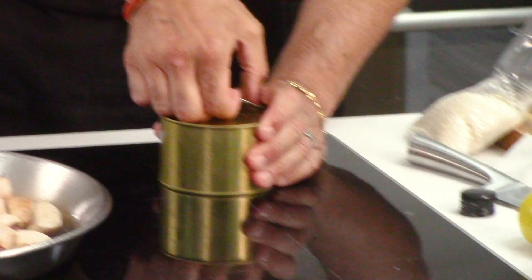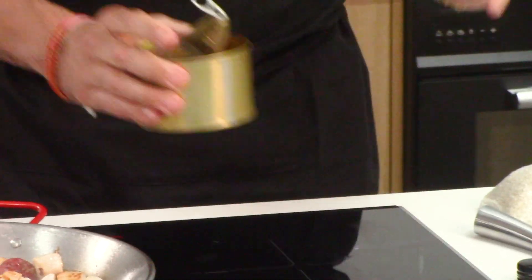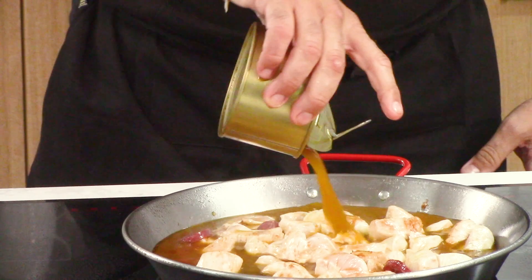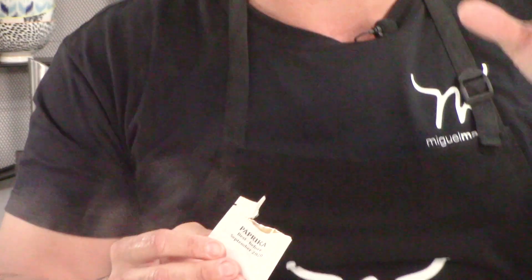Now with the paella, it's all easy from here — all funny games. A little bit of color. Now we put the stock — look at the color of this, it's got the sofrito in it. Take this out. The paprika, La Costa del Sol.